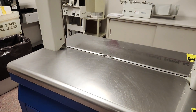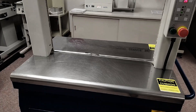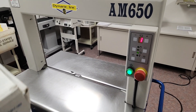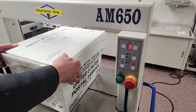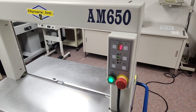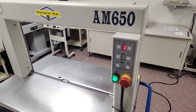We're back with the AM650 strapper and we're going to strap a few items. First, we're going to strap a mail tub. I'm going to switch this back so I only get a single strap every time I cover the sensor — just one strap each time.